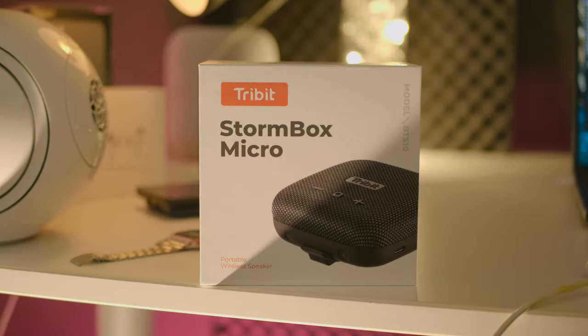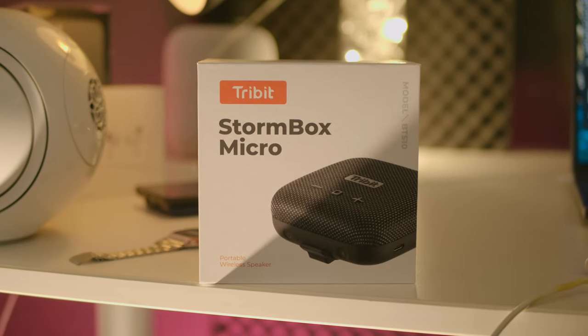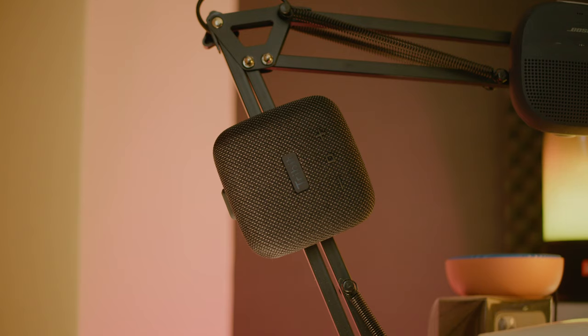In the box you get the typical manuals, a warranty guide, as well as a USB-C charging cable, which is nice to see.